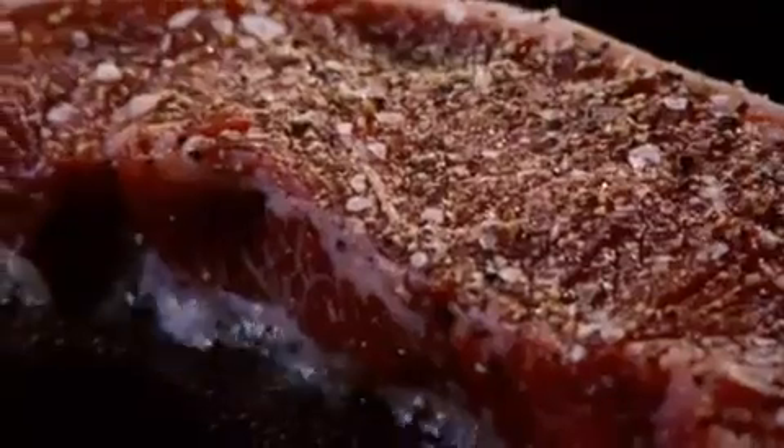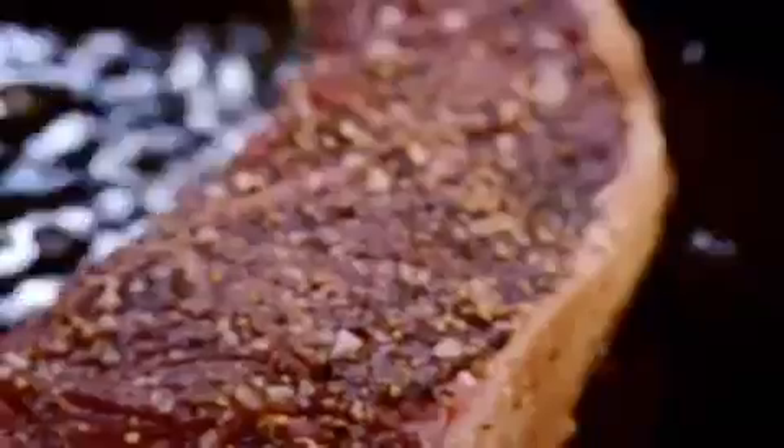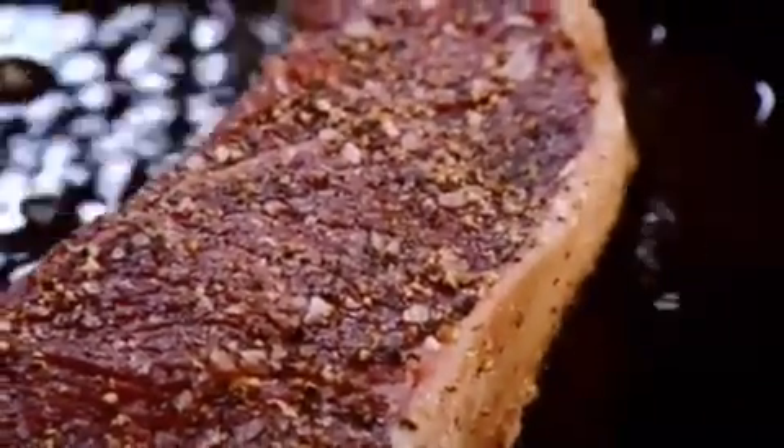We're going to cook it 2½ to 3 minutes each side. But it's really important we don't keep on turning the steak — we'll only turn it once. Once on each side, and then more importantly, on its back to cook that white, creamy fat.